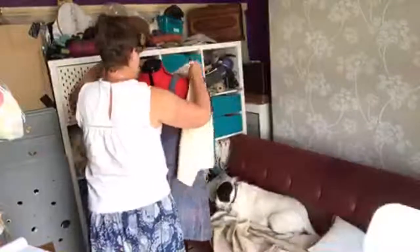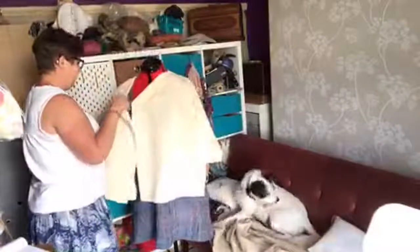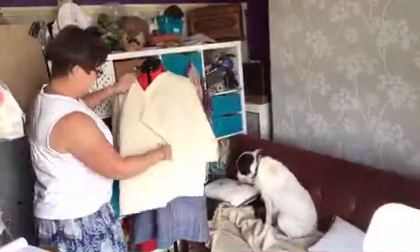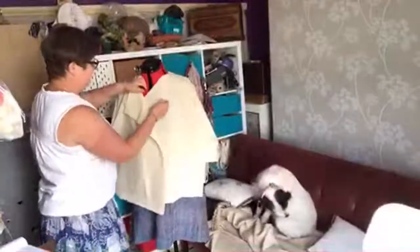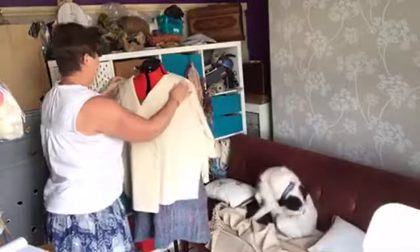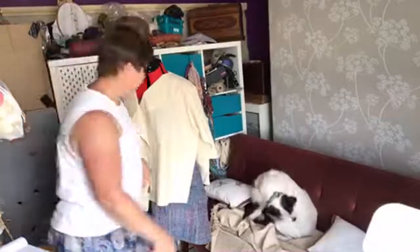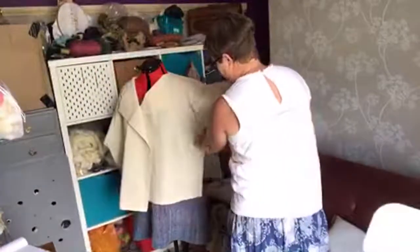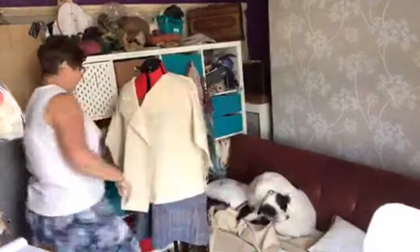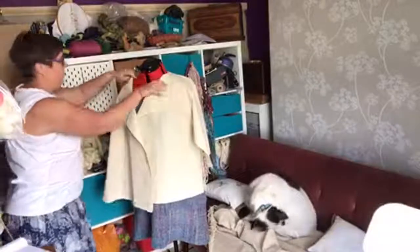I'll sort that out in a minute. So Doris — there we go, that is on there, there's the sleeves in place. This has got to be sewn up the sides anyway, but that is the general idea. The next bit to do now is just sew the sides up and the sleeves, which I do in one go anyway, on this side as well.